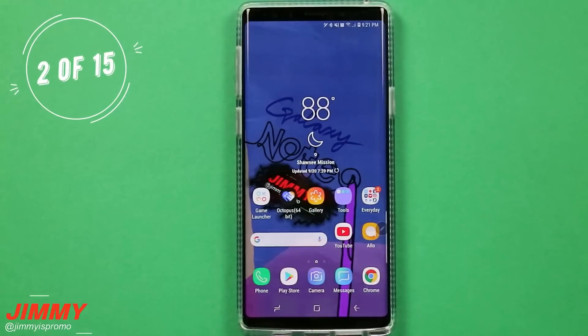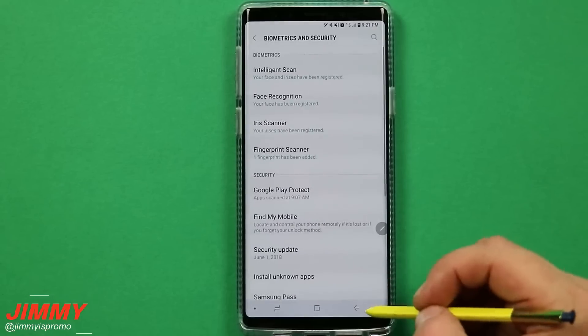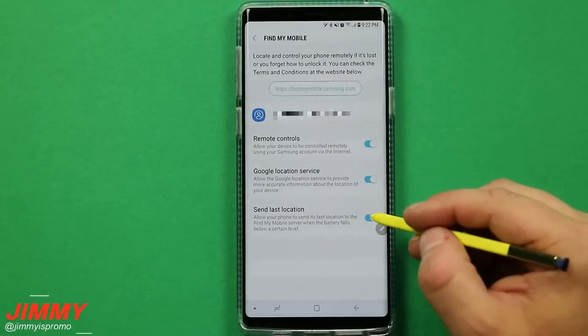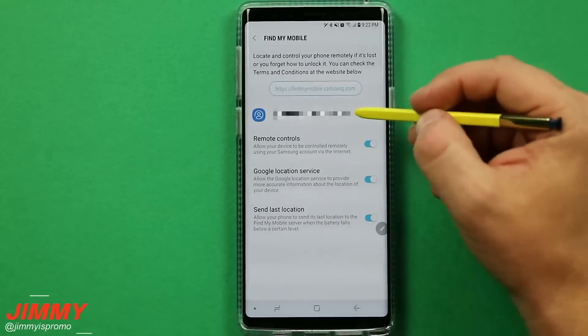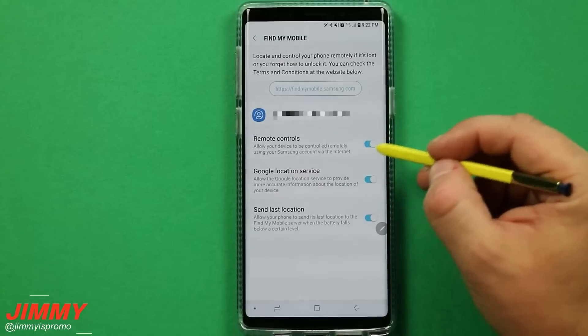The second setting to change is making sure you turn on Find My Mobile. Pull down the notifications panel, click on the settings icon, go down to biometrics and security, and inside of here you have the option of Find My Mobile. At the very bottom, the 'send last location' option is automatically turned off when you first have your device. I highly suggest turning this on because it allows your phone to send its last location to the Find My Mobile server when the battery falls below a certain level. This is linked with your Samsung account, so make sure you have a Samsung account created and logged in, which gives you remote access to your phone.